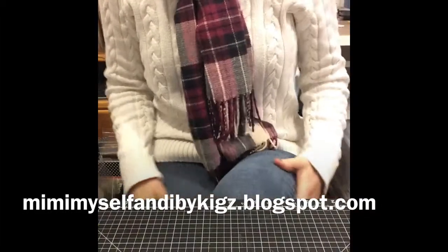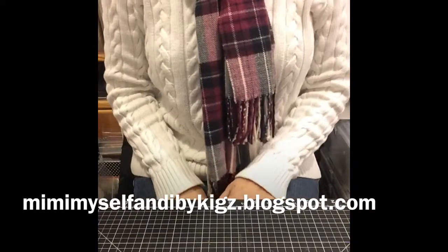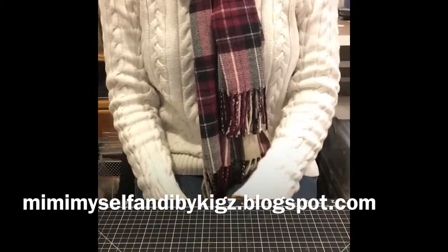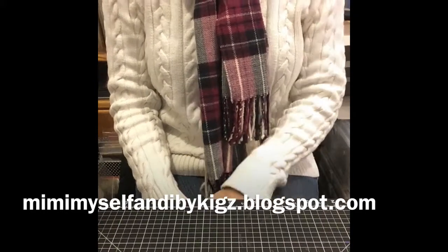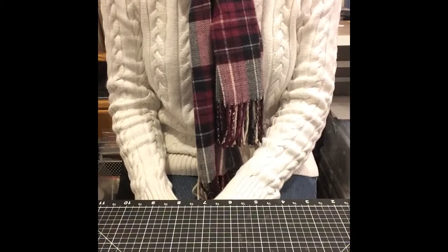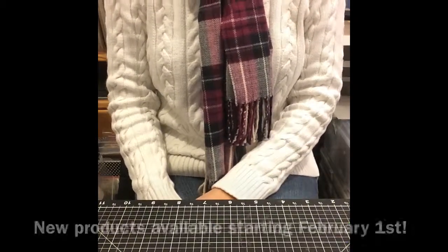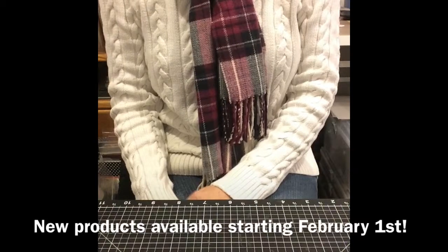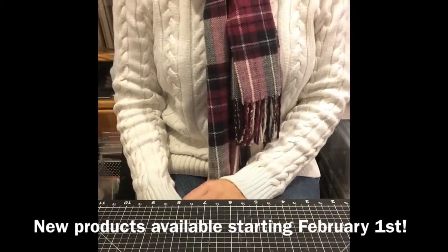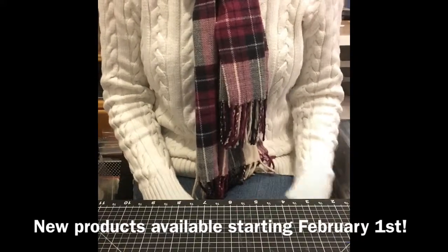Hi everyone, this is Amy from Mimi, Myself, and I Designs. I am a Close to My Heart independent consultant. I've almost been a consultant for two years, and we are about to release the new Spring and Summer 2014 idea book. I just wanted to show you a couple of the things that you can look forward to starting February 1st when they'll be available on my website.